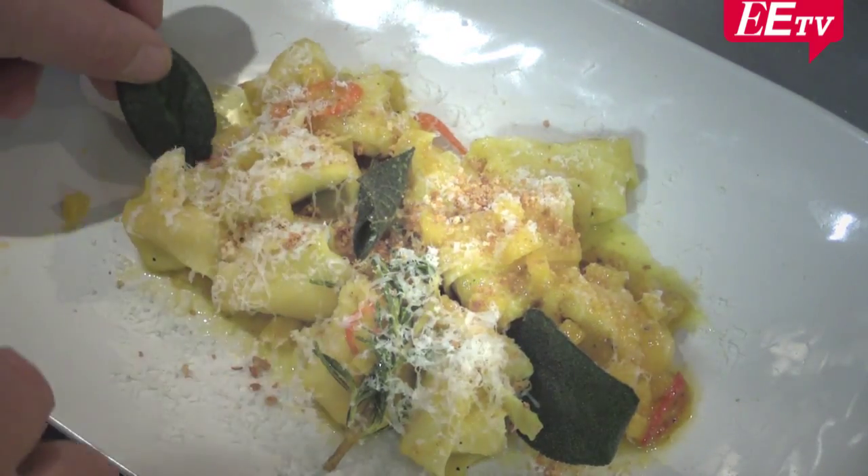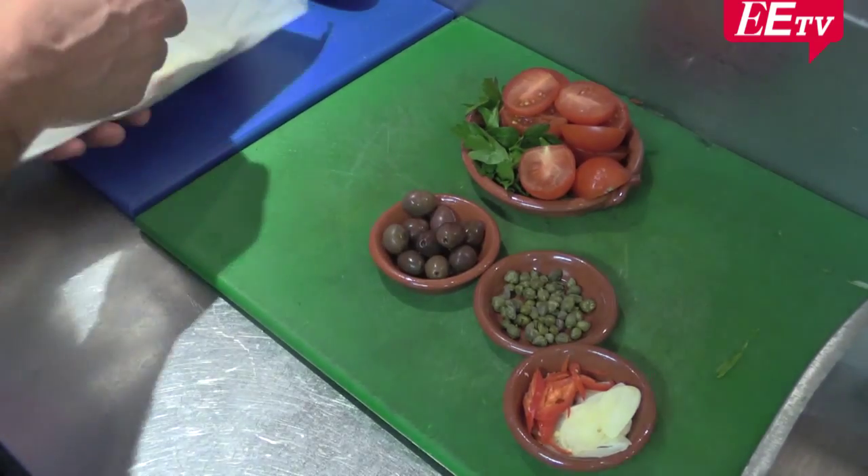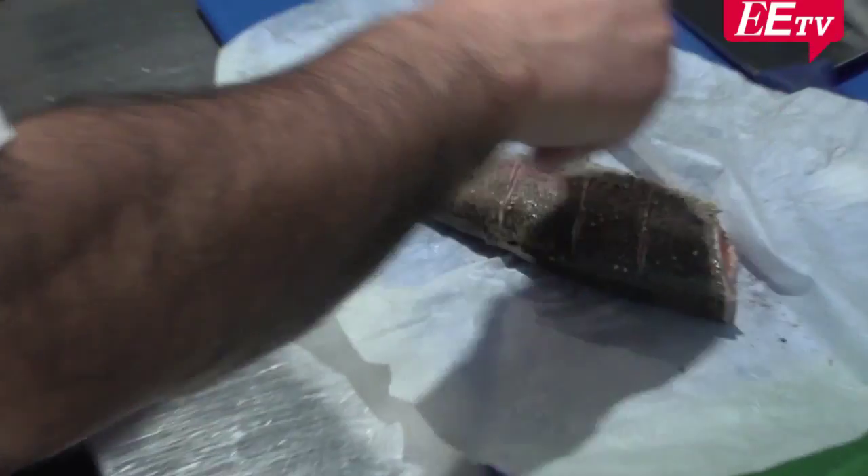A few sage leaves. Look at that — it's got a little bit of chili. Capers, olive, nice sweet tomato. Put a little bit of pepper.